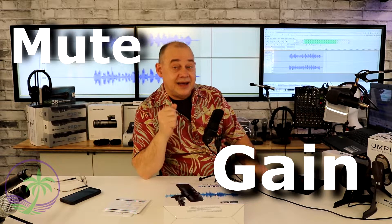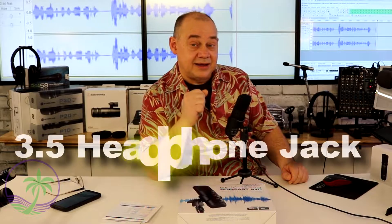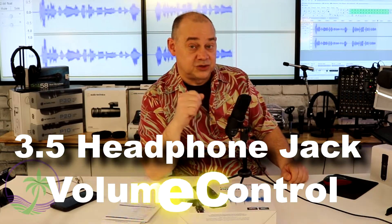The microphone does have some built-in features that make it very convenient. One, it has a mute function. Two, it has a gain function so I can increase and decrease the gain right from the front of the microphone. It also has a green and red indicator to tell me if I'm muted or on, and it even has a headphone jack with a headphone volume level control.